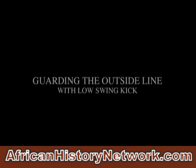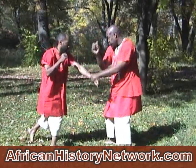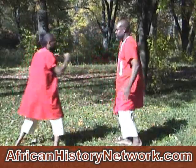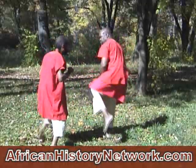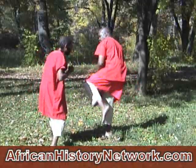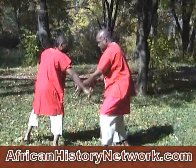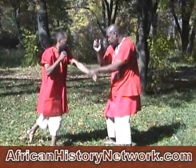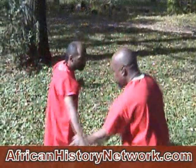We move now to guarding the outside line with the low swing kick. The same motion, and we kick to the thigh or the knee. If you have shoes on, it's much easier to kick to the knee with the toe — especially a steel-toe boot. If not, you use the shin to hit the thigh. This is a very effective weapon utilized inside the drill as a basic motion to understand how to open the person's body up with the pull, unbalance them, then perform the kick to the leg.